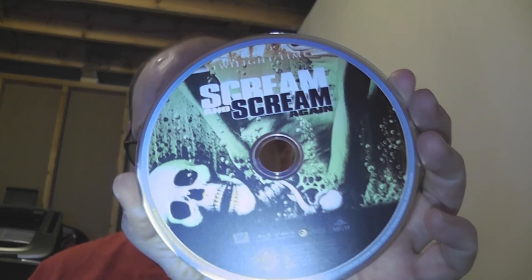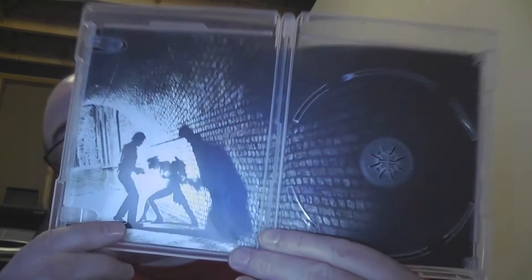The disc does have artwork — again it's a variation on the front cover poster artwork. It uses this bottom portion here. It is pressed and there's artwork on the back as well.